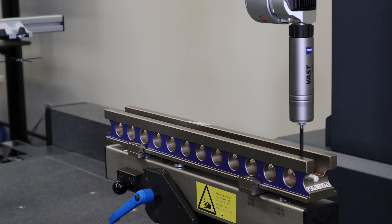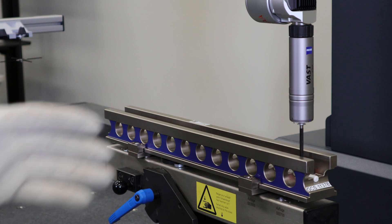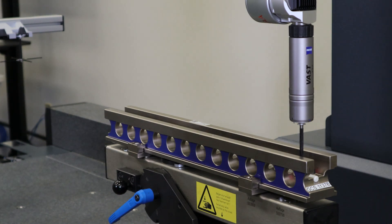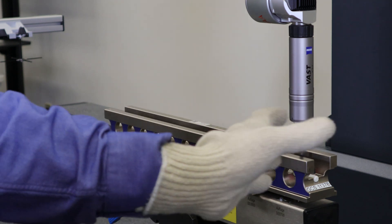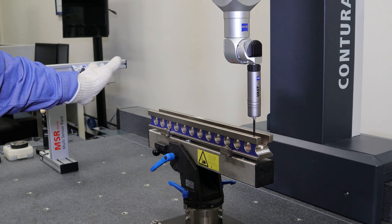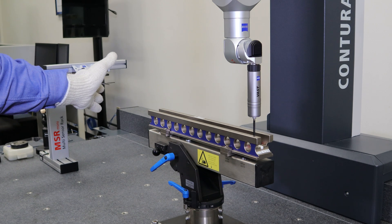Measurements will be made in both the inboard — the area closest to the drive — as well as the outboard, which is the furthest away from the drive. Those measurements will be compared for any whip or lag that one side of the machine bridge has from the other. To cover the entire length and ensure we get that 66% of measuring volume, this gauge will be moved from the front to the middle to the back to cover the full 70-plus inches of this particular machine.